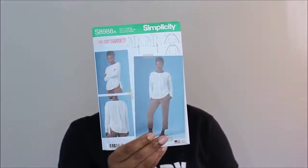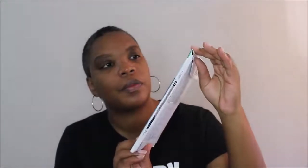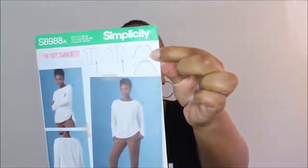This pattern review is going to be on Simplicity 8988. I did View C with the collar and I decided to color block because I wanted to make a color block outfit. I wanted to make it in red and black, but I did not have any red ponty knit in my stash. So I decided to make the shirt in black and white.